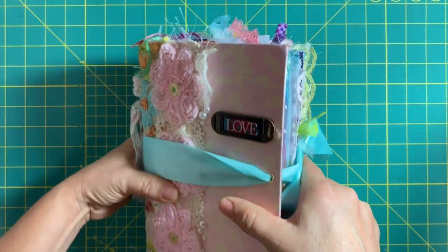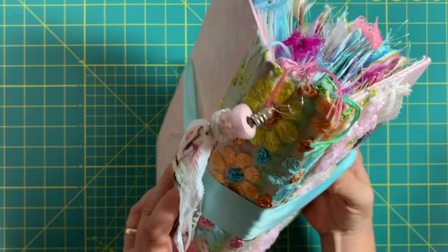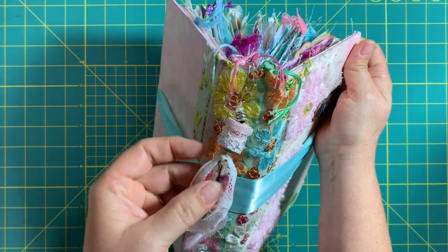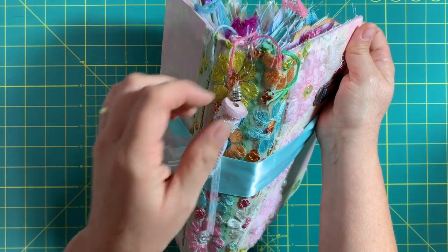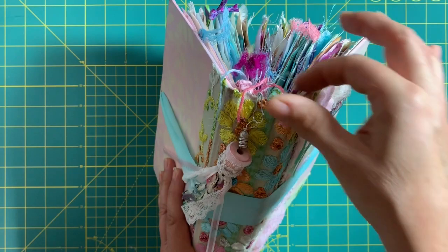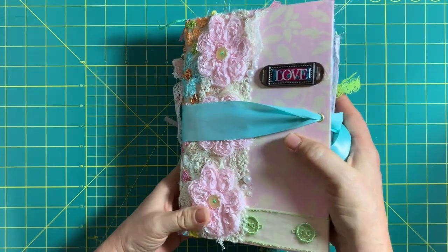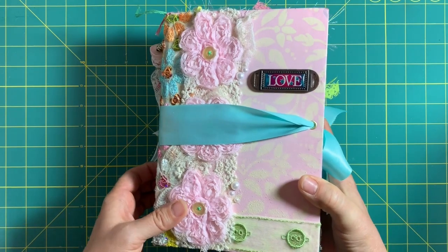I'll walk through it and show you the spine. I like to make tassels — not all of them have tassels — but I used a wooden spool and made this tassel with some beads attached with a bulb pin. I like to leave threads hanging; I just think it makes it look crafty. Some people like crisp and clean, but I like it to look like it's been well loved.